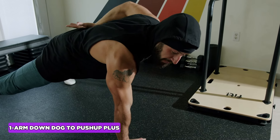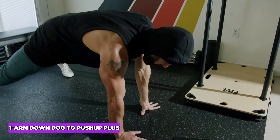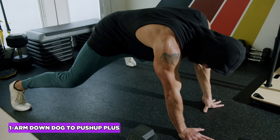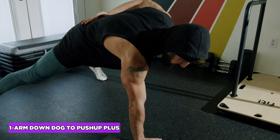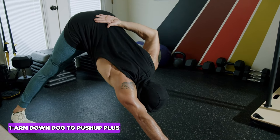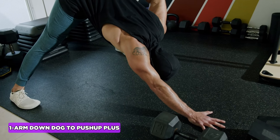The one-arm down dog is an advanced abs and hip mobility exercise. Focus on getting a nice wide base of support, dig your toes into the ground, and keep your quads as active as you can. From there, inhale back through the nose into the belly, trying to flatten the heels to the floor.